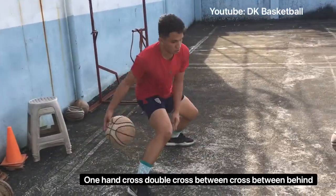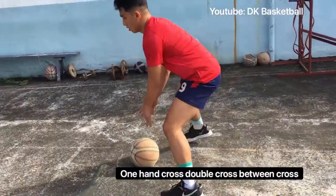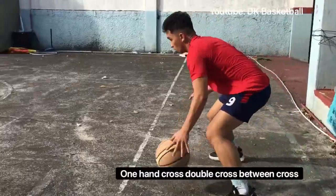Next is static ball-handling. First you go one hand cross, double cross, between cross — five repetitions using the right hand and five repetitions using the left hand.